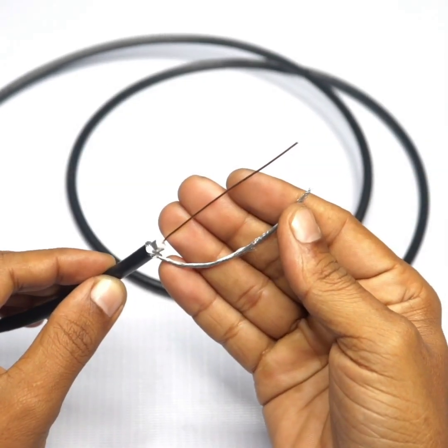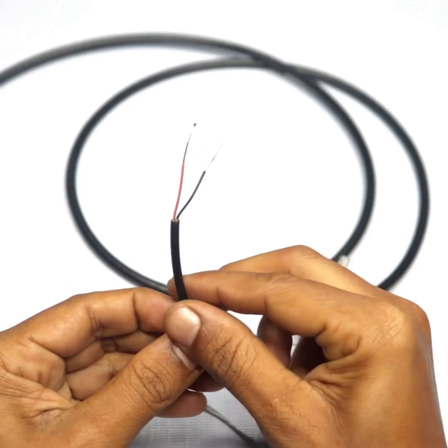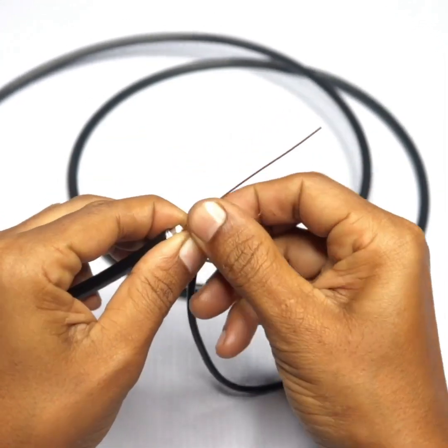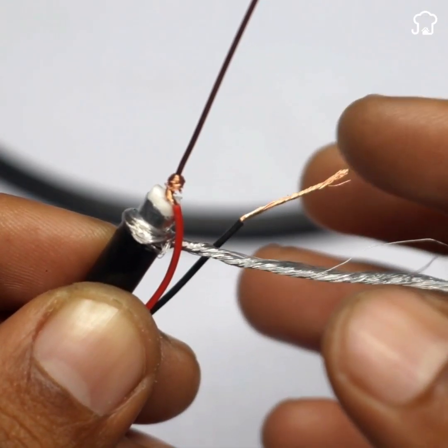Then, we'll take the charger and roll one of its cables around the filaments that we exposed earlier. We'll wrap the other cable from the charger in the filaments we rolled earlier.